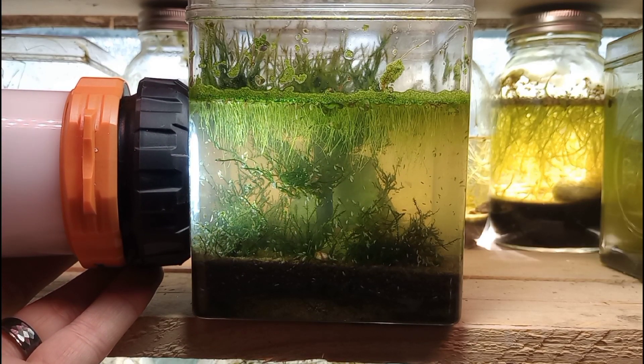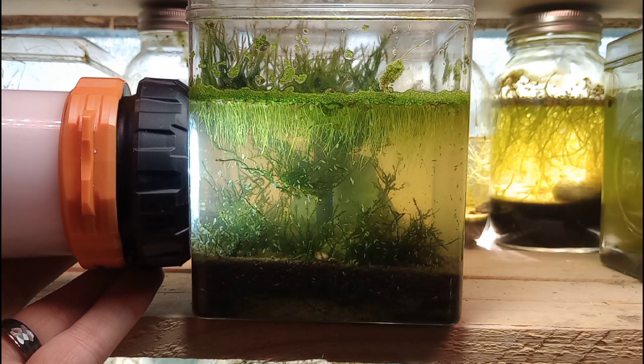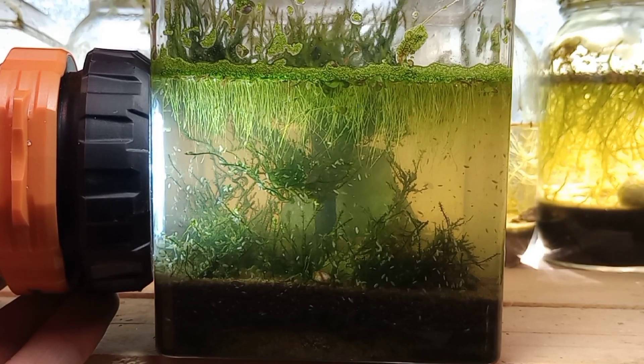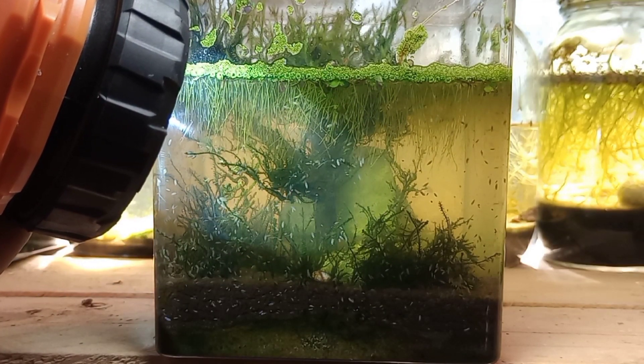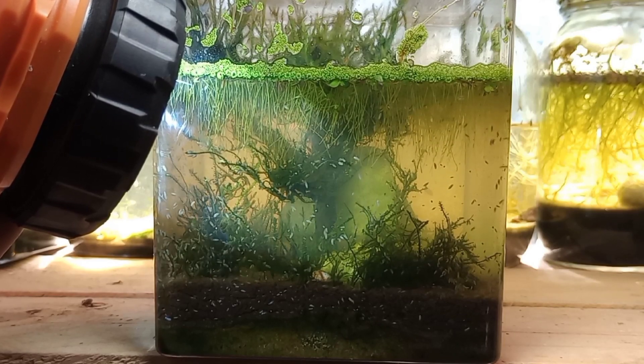We've lost a little bit of water from evaporation, but the real focus point here is this massive swarm of ostracods that we have raised in this container. There are so many and they are photo-attractive so they will approach the light over time. They'll all gather up over there on whichever side we are lighting up.